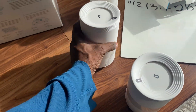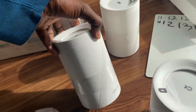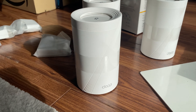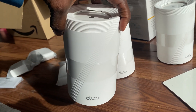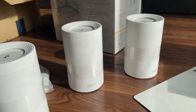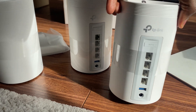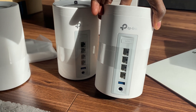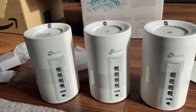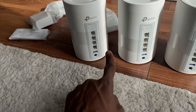The pods are a bit weighty, which is fine. The casing has that Wi-Fi 7 design with the number 7 on top. All three units are identical - WPS ports, 1-2-3-4 ethernet ports, USB, and power. So you can start with any one of them.